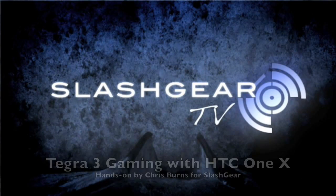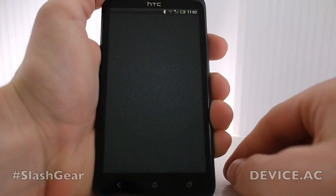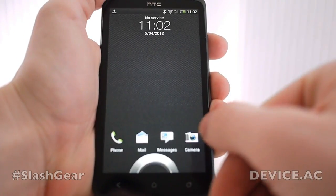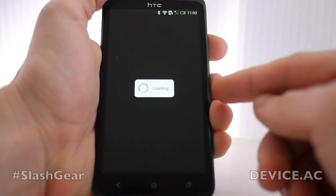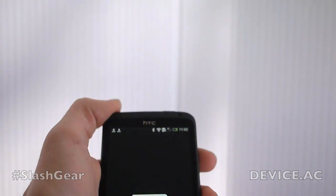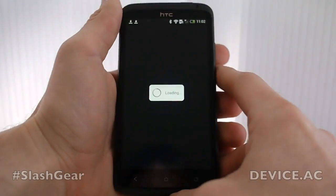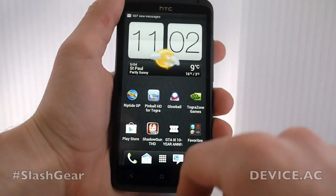Hello everyone, this is Chris Burns from SlashGear. Today we're taking a look at the HTC One X. As you can see we're starting up from fresh here, just to show you how this is going to work — right from the start screen. What we're going to look at today is Tegra 3 applications. We're going to look at several games popping out right from the start screen, just so you can see how fast everything loads up and how everything looks right when you start your device up.